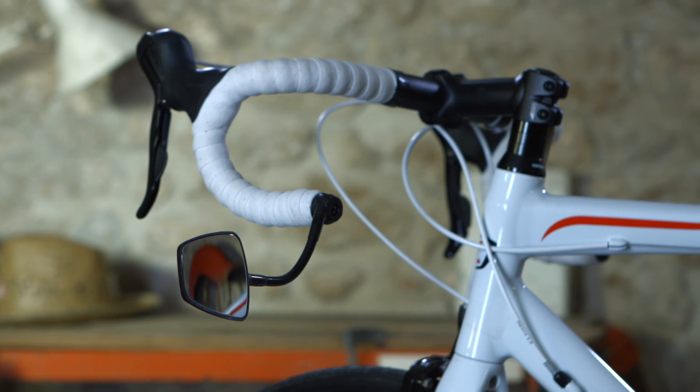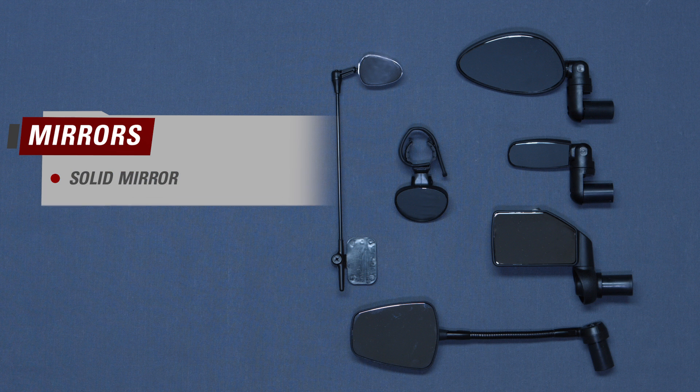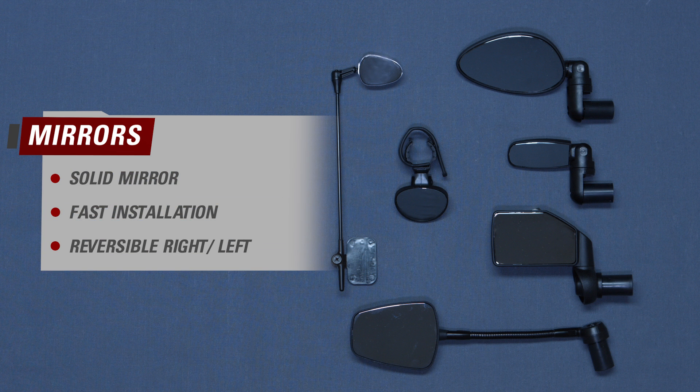Our range of mirrors guarantees you a safer ride. Find all of our products on our website at zefal.com.